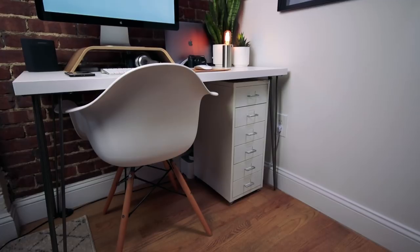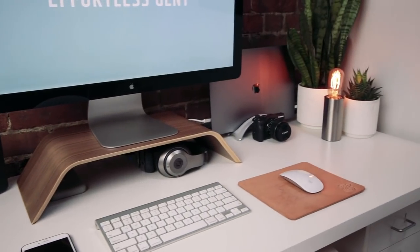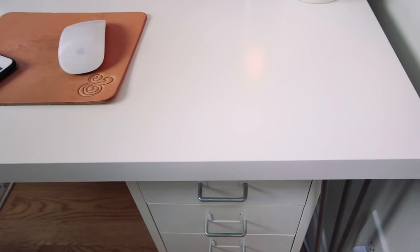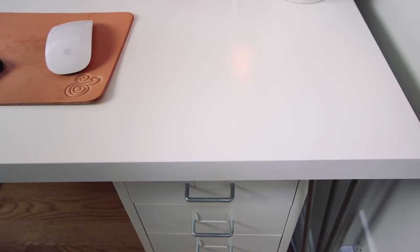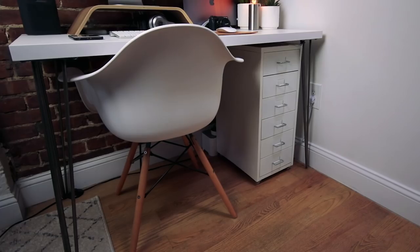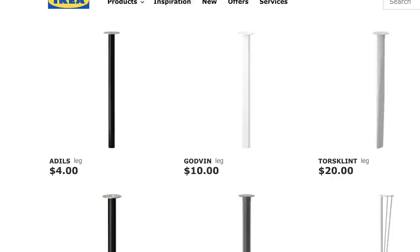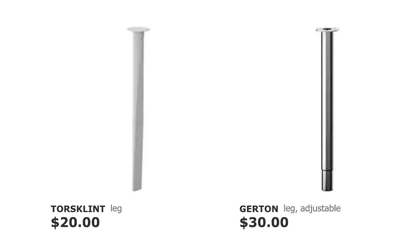So why don't we start with the desk itself? The tabletop is the Linman model from Ikea. It's a bit lightweight and maybe not the best quality to last years and years, but it looks great and does a good job for now. I'm going to link to this tabletop and everything else on my desk in the description box below. I bought these steel hairpin legs for my old desk setup, but when I switched to this new one, I just stole the legs from there and used them on this tabletop. It looks better than most of the other standard Ikea options anyway.